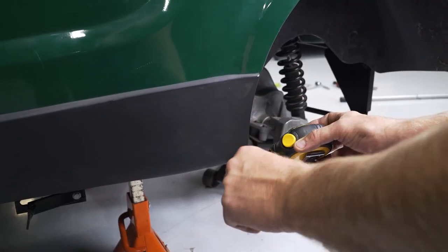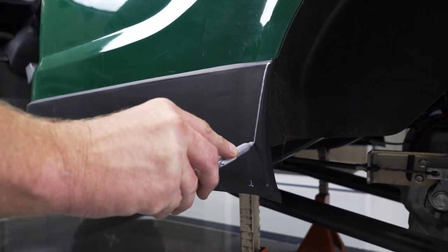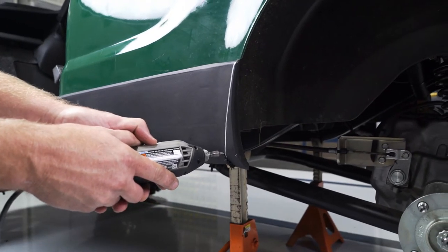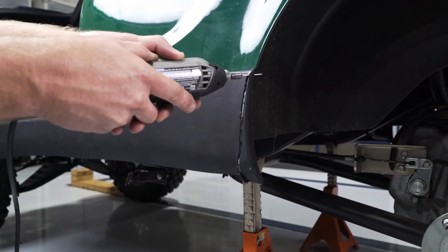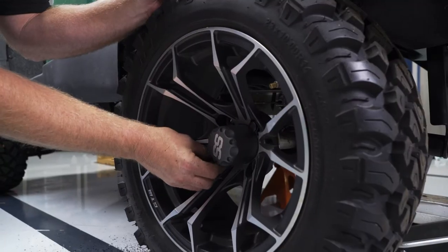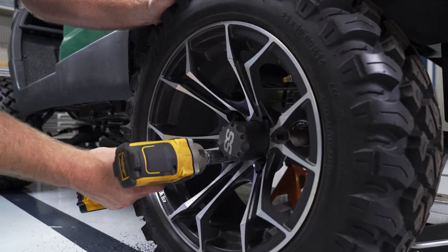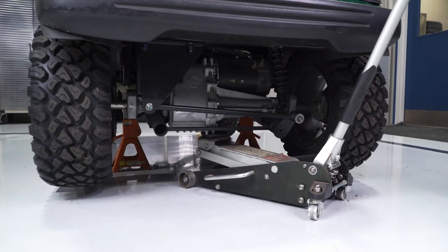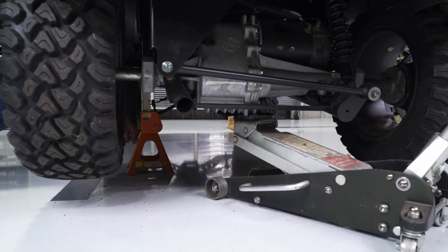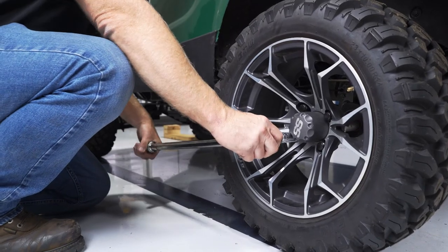Using the rear tire well curvature as a guide, trim about 1 inch of the rear side skirt off to allow for the larger tires with the lift kit. Mark a guide line and use a rotary cutting tool to trim the bottom corner of the side skirt off as shown. You can now attach your rear tires and wheels using a 19mm socket and metric lug nuts. Repeat these steps on the opposite side. Lift the cart up, remove the floor jacks, and lower the cart to the ground. Torque the lug nuts to 65 foot-pounds.